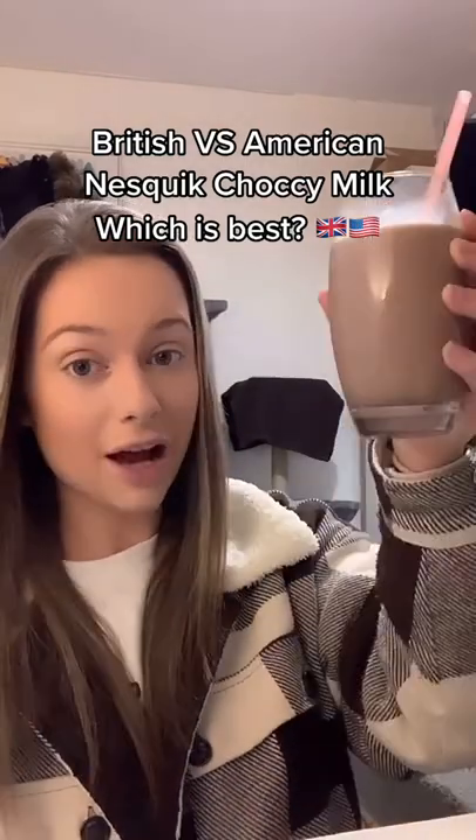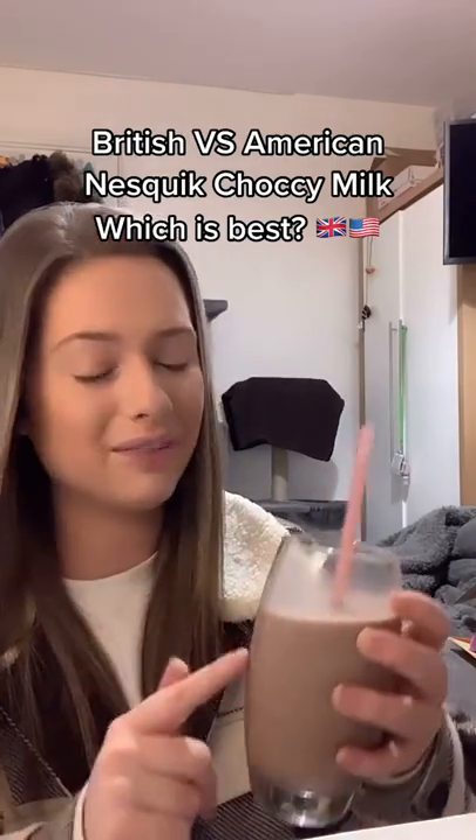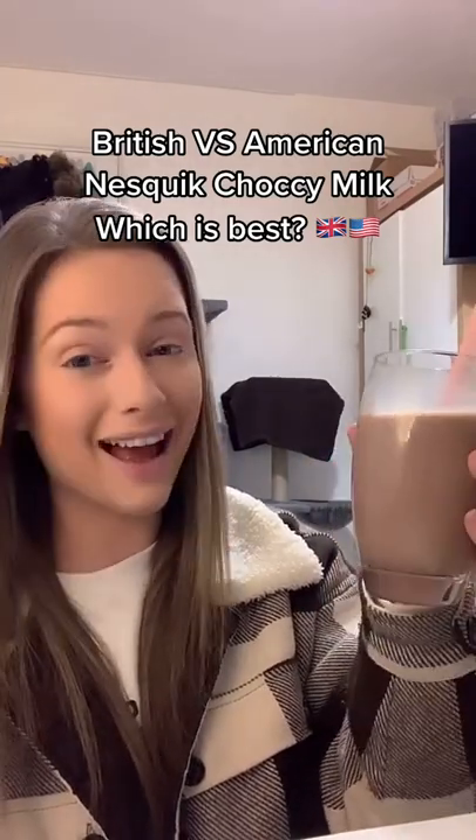It's just stunning. Now for the American. It's just weak. Ours is so chocolatey and this is just not — but it's still nice.